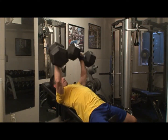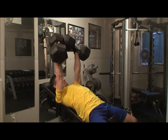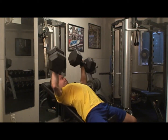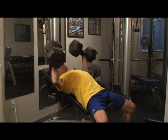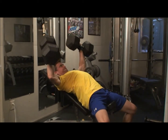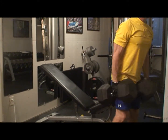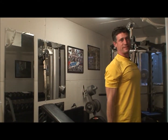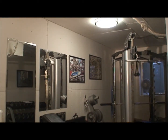Nice. That's not heavy, is it? Two more. Set them down by your knees. Nice. It works.